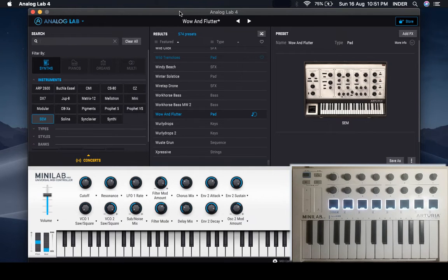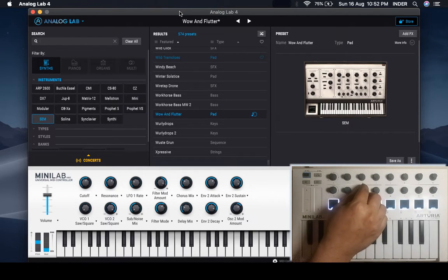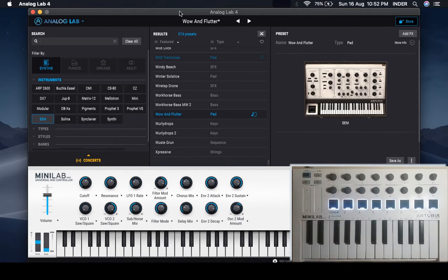Hello everybody, I am Inder and hope you are doing well. This is our third video on the Arturia MiniLab MK2. This keyboard has been around for quite some time, and for Logic users, some users run into a couple of issues like jumpy encoders, or sometimes the encoders don't work the way they work on the standalone.